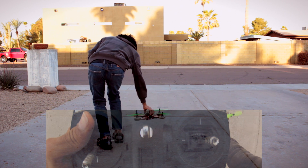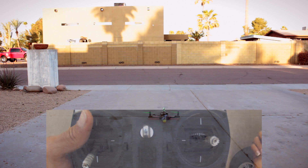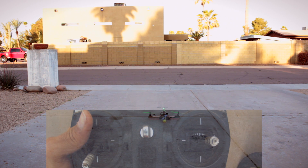So now we're going to do what's called nose-in hovering. We're going to pick the quad up and rotate it so that it's facing towards us — so now right will be left and backwards will be forwards.